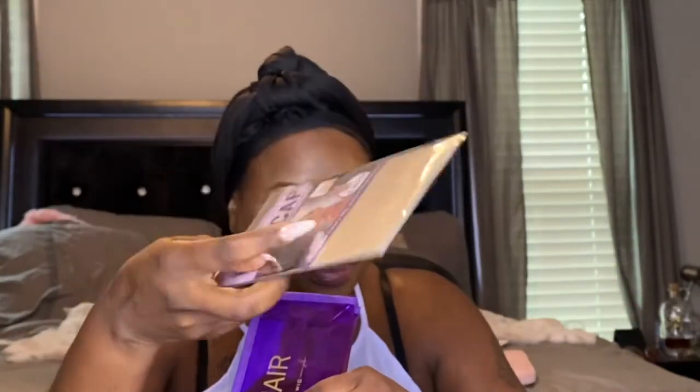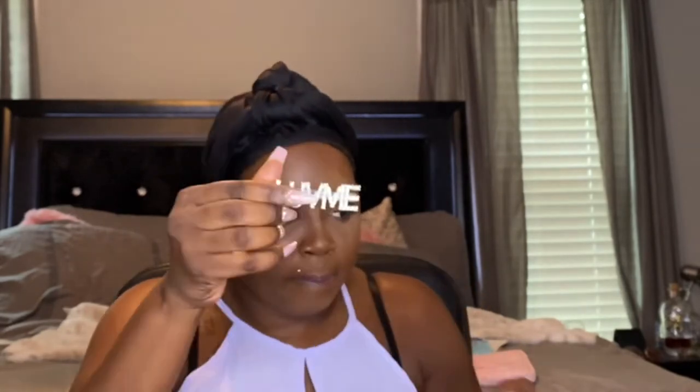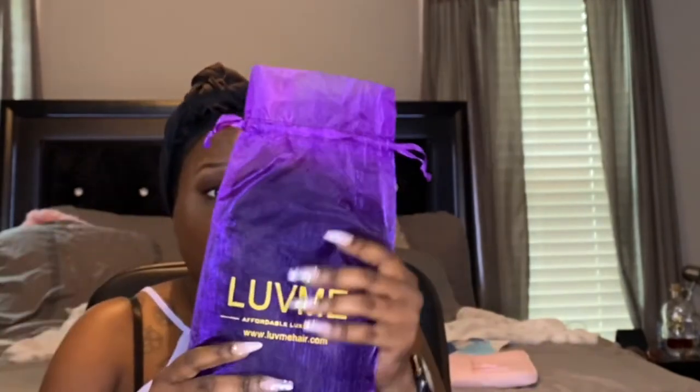Inside the box you get wig caps, and a little bag that says Love Me Hair. In the bag it contains an adjustable strap in case you want to sew it onto the wig, bobby pins, a tail comb, a Love Me clip, tweezers, a satin wig cap, a satin wrap for your front, and of course your wig.